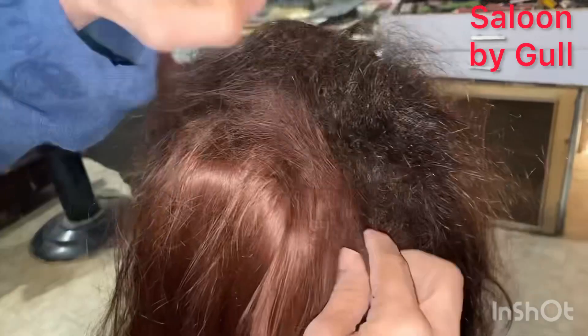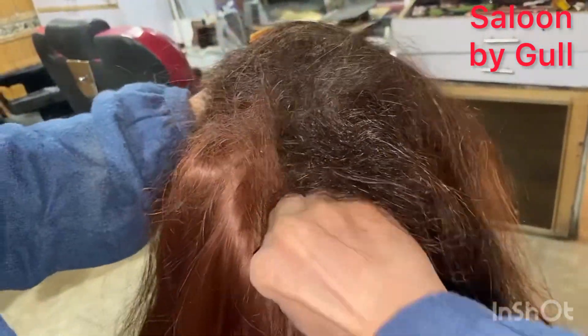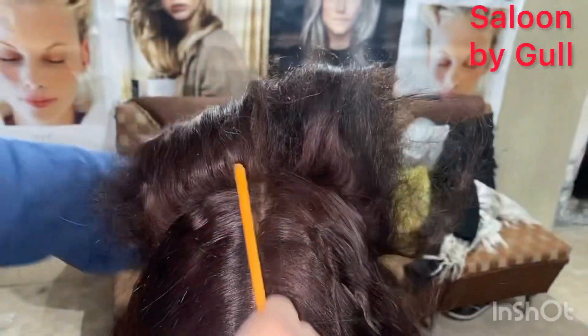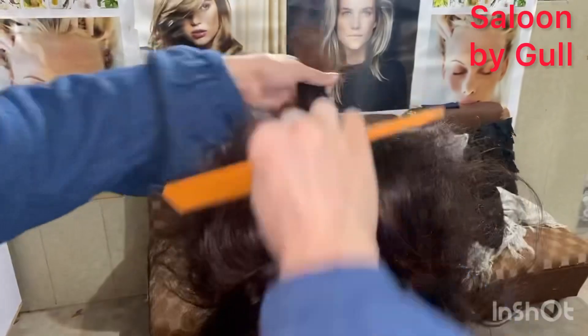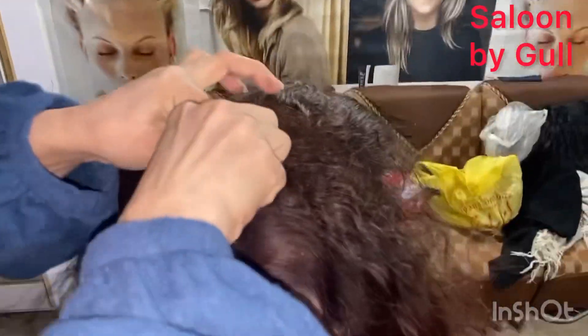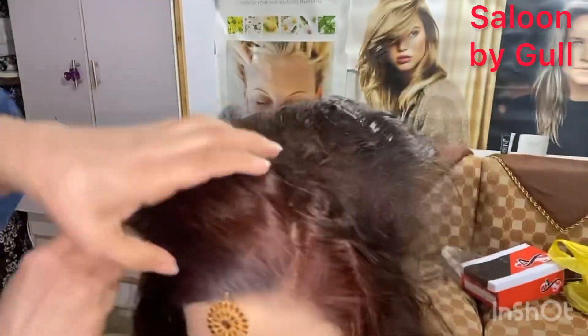Now we have to do the back section — open the clips and remove the hair extensions. You have to open the clips carefully to place and adjust the hair extensions properly.